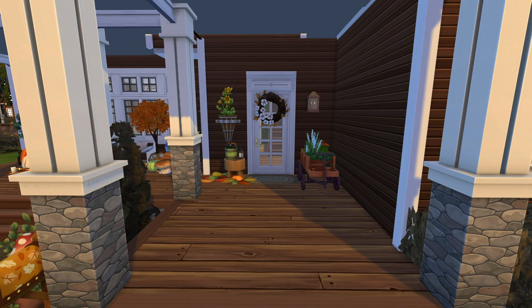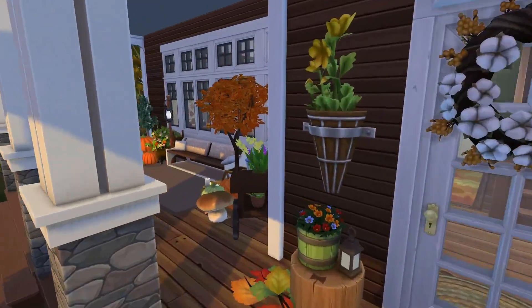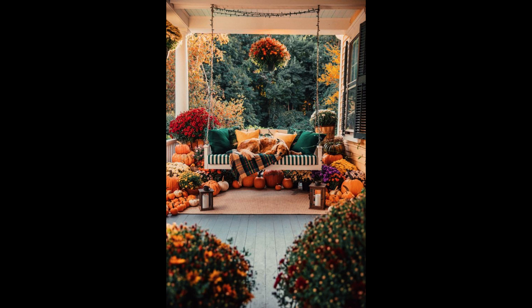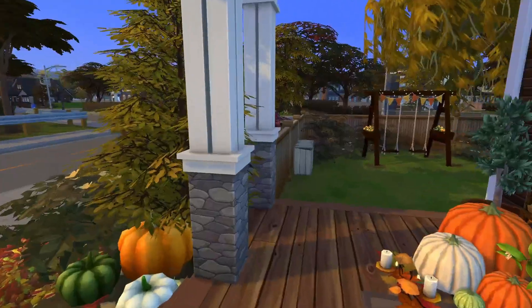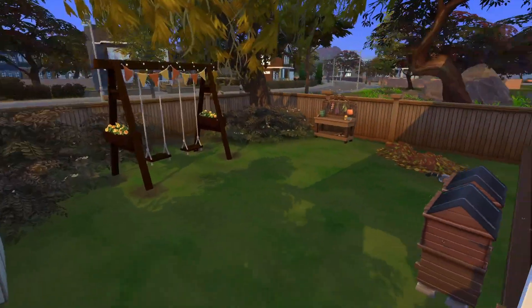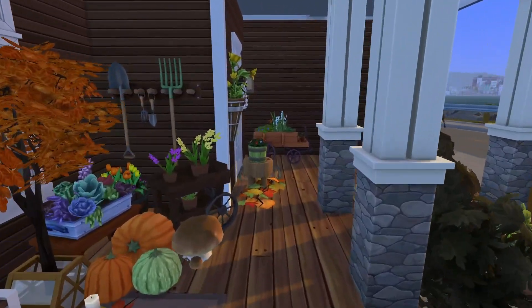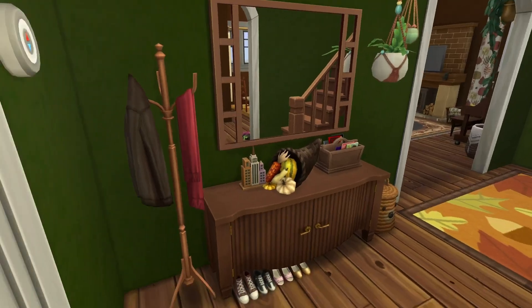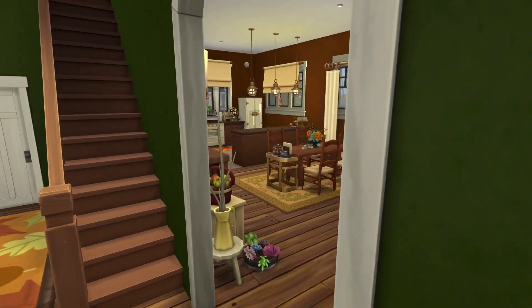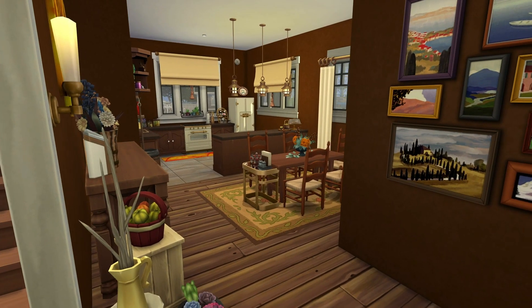Here in the entrance I decorated the little porch using a reference image from my Pinterest board. With all the pumpkins everywhere, I really went all out. This swing is from the Growing Together pre-order bonus — I try not to use those things too much because I hate the idea of pre-order bonuses, but it just fit too well here. And then through here is the kitchen and dining room.